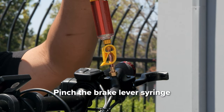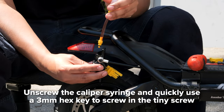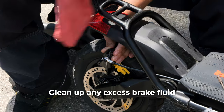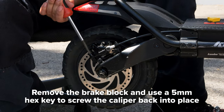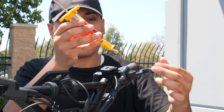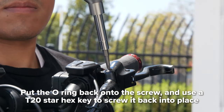Pinch the valve on the lever syringe so the excess brake fluid no longer flows back into the brake line. Unscrew the caliper syringe and quickly screw the tiny screw back in place with a 3 millimeter hex key. Then clean up any excess brake fluid. Remove the block and screw in the brake caliper with a 5 millimeter hex key. Unscrew the lever syringe, remove the O-ring and put it back on the little screw so you can screw it back in with your T20 star piece.